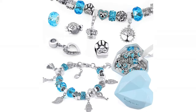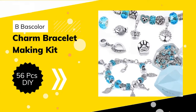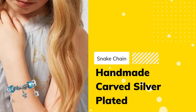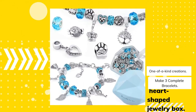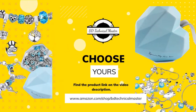Number 2: Beads Color 56 Pieces DIY Charm Bracelet Making Kit. Handmade Carved Silver Plated Snake Chain. Wear on any occasion. Wonderful kind creations. Makes 3 complete bracelets. Heart Shaped Jewelry Box included. Great gift for girls. Find the product link in the video description.